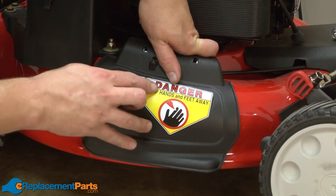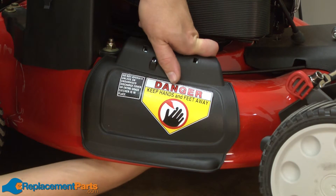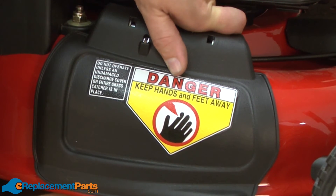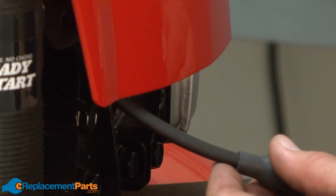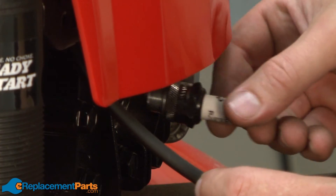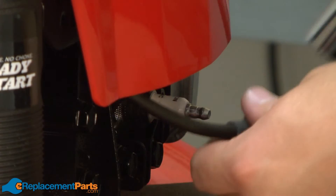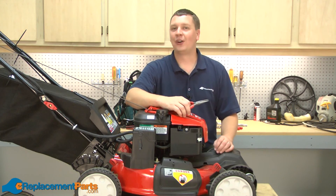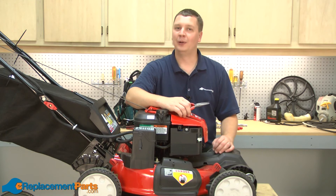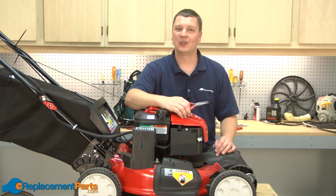Now I've placed the side door assembly back onto the mower and I'll secure it with the bolt. And we can finish up by reinstalling the spark plug. And that's how easy it is to install the chute deflector bracket on your Troy-Built TB280ES lawnmower. We hope you found this video helpful. Please feel free to leave a comment or ask us a question.